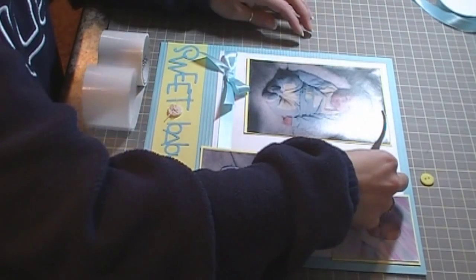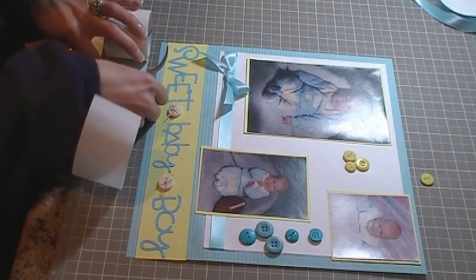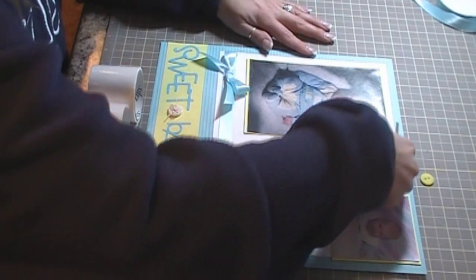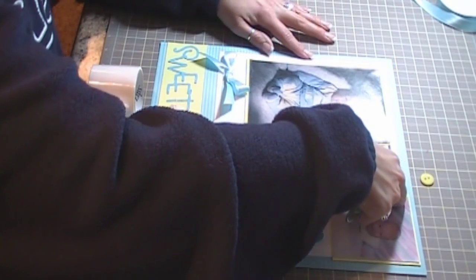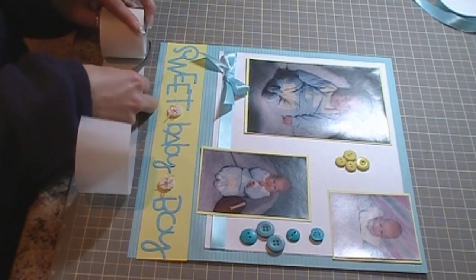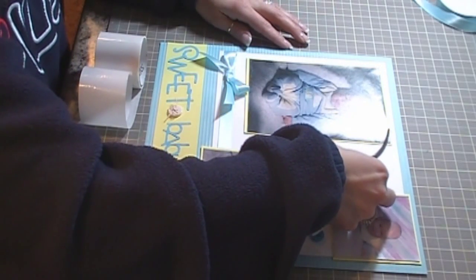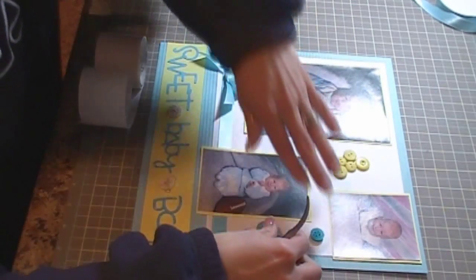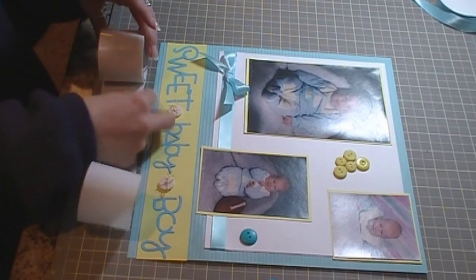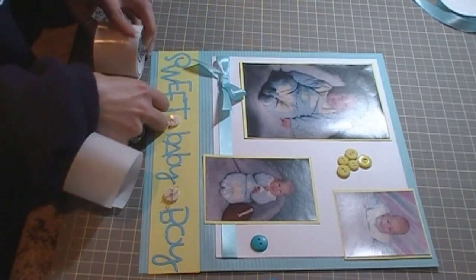I did pick out a couple different sizes of buttons — some big and some small. I just worked them in wherever I wanted them to go; they're not in any certain order or anything.